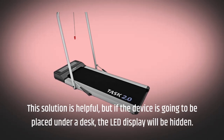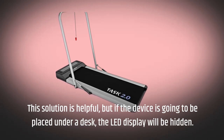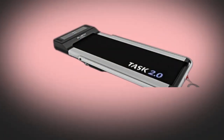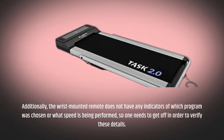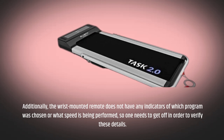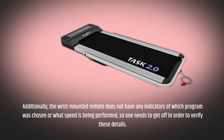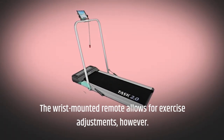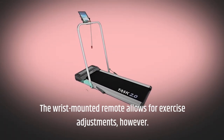This solution is helpful, but if the device is going to be placed under a desk, the LED display will be hidden. Additionally, the wrist-mounted remote does not have any indicators of which program was chosen or what speed is being performed, so one needs to get off in order to verify these details. The wrist-mounted remote does, however, allow for exercise adjustments.